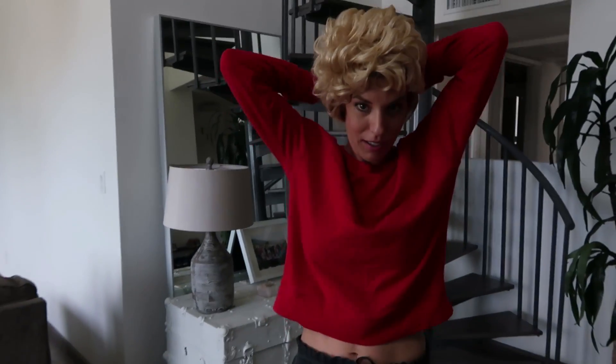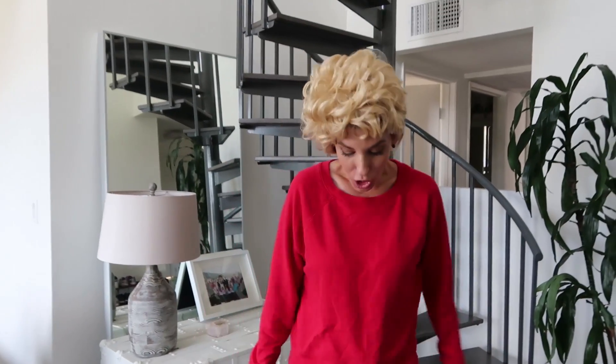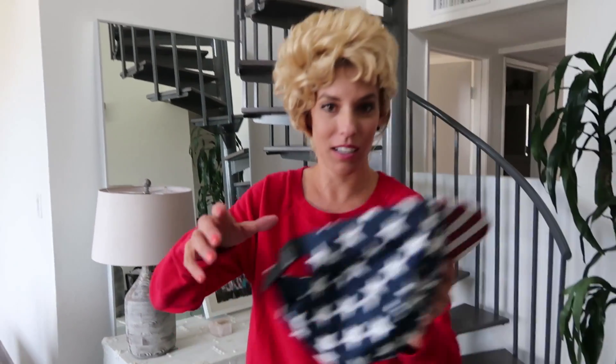What up, Jake Paulers? I just got done shooting some Musical.lys, because here at the Team 10 house, it is lit every day, bro! This is Logan on the bottom and Jake on the top, and now I'm adding Logan to the top. If you've seen this video it'll make sense to you, but I basically recreated Logan's and Jake Paul's Musical.lys, so you should comment if you're part of the Logang or a Jake Pauler and watch the video to see who won.